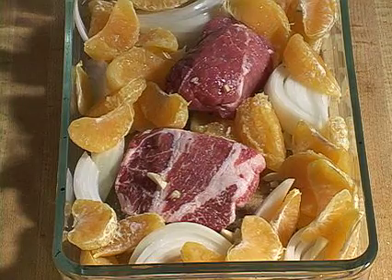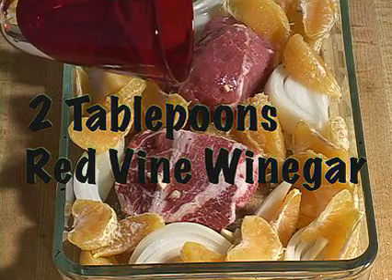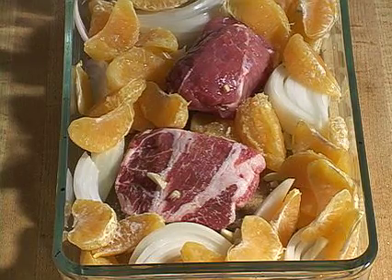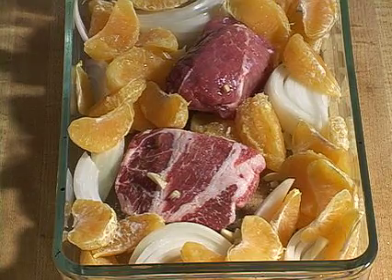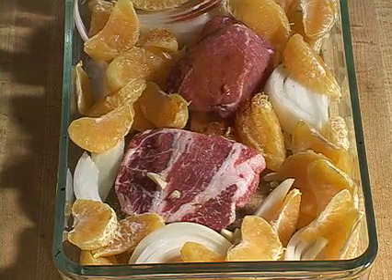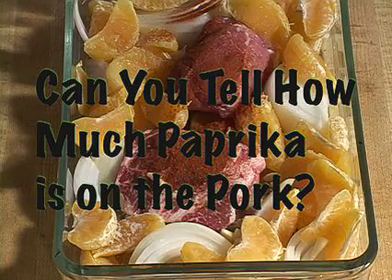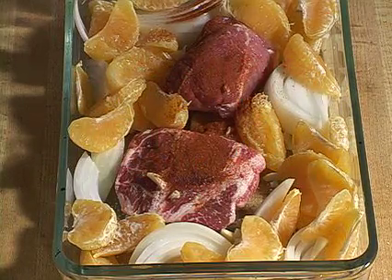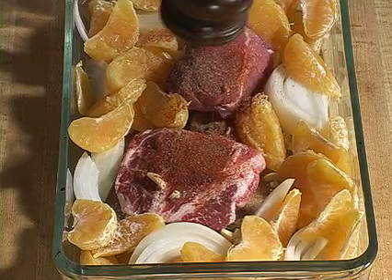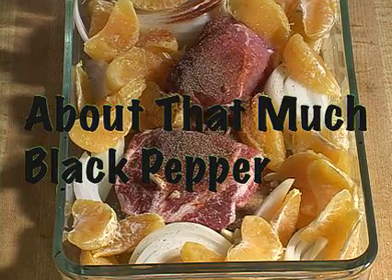About two tablespoons of red wine vinegar — because if you don't have apple cider vinegar, you'd add that. The acid in the vinegar helps break down the pork so it'll be more tender. You want to add some sprinkles of paprika — just a little bit, you can see it on camera. Then you want to add your cracked black pepper — about that much. That's all you need to know.